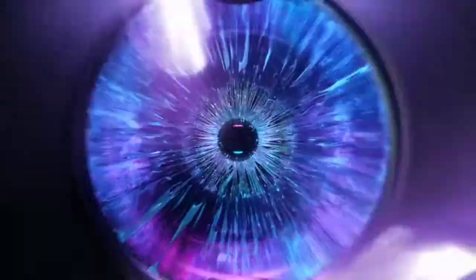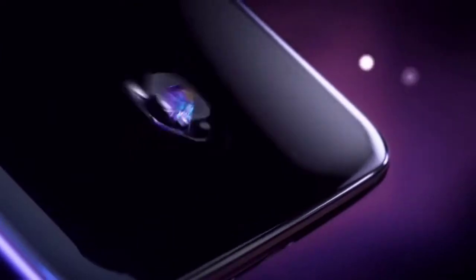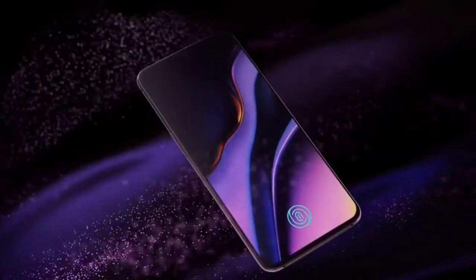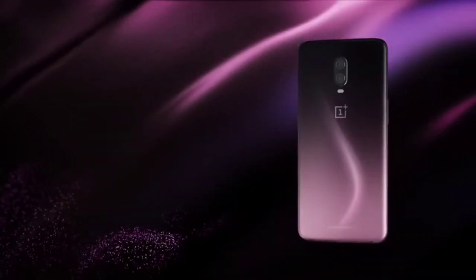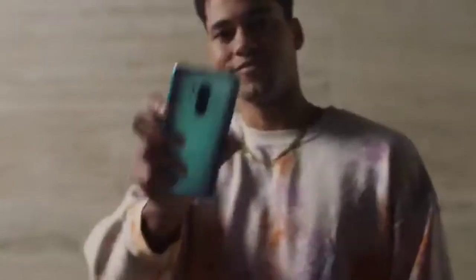The screen resolution of this display is 1080 by 2400 pixels with 395 PPI. The processor is an octa-core processor clocked at 2.84 GHz single-core Kryo 585 Plus, and 2.42 GHz tri-core Kryo 585. This device is architected at 64-bit.